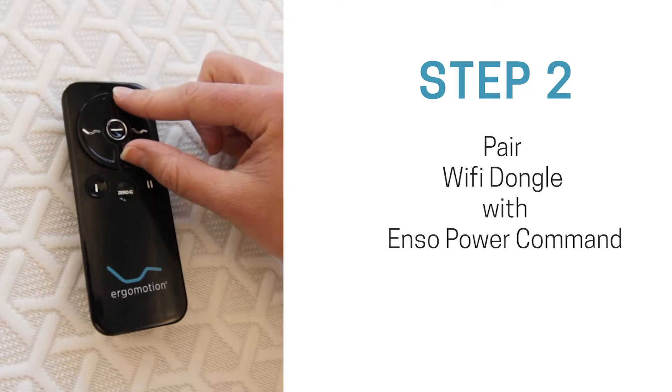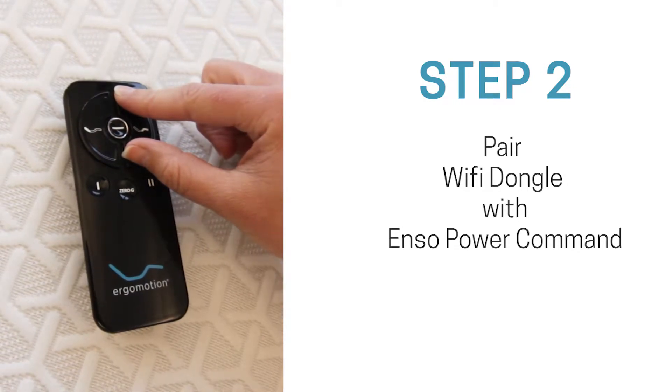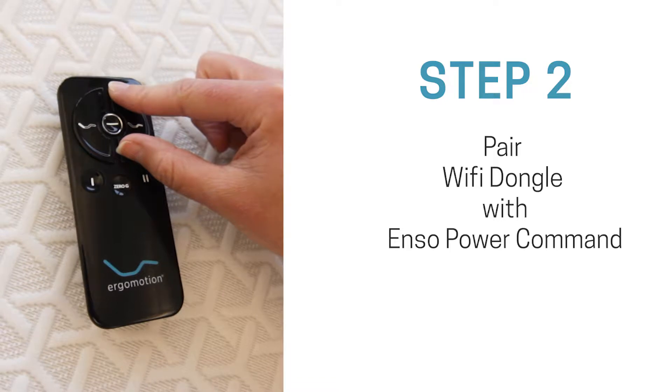Press the foot up and foot down buttons on the remote for 5 seconds. The Wi-Fi dongle will flash and you will hear a beep every 3 seconds.